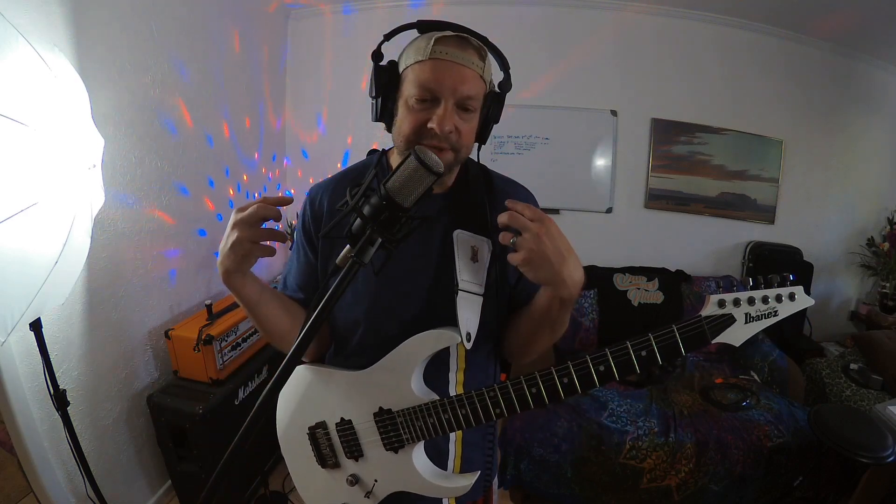I've talked about the qualities and other properties of E Lydian in other videos, so I'm not really going to get into it here. What I am going to do is give you 3 scales — or technically 3 variations of the same scale, but I'll give them different names. Just know that we are in the mode of E Lydian. The reason I'm giving you 3 different scales is because we have 3 different chords, and I'm going to relate them specifically to those chords.